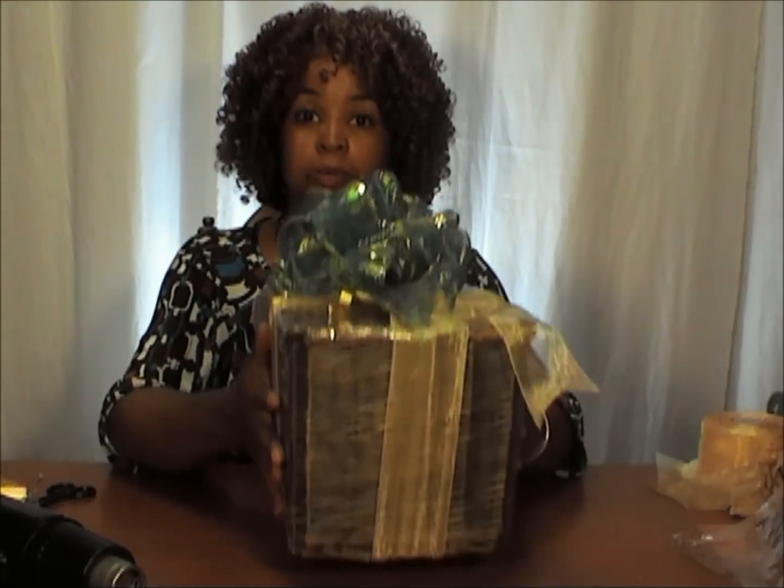So when you're making gift baskets, think also about baskets that don't have handles — baskets that can look gorgeous and can be shipped to a friend or a family member just like this, without worrying about a handle on top. You have to get a certain sized box, and it's going to cost you a lot of money to send the gift because of the oblong box that you have to use.